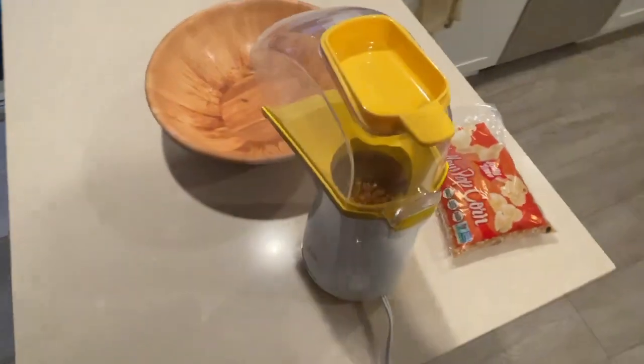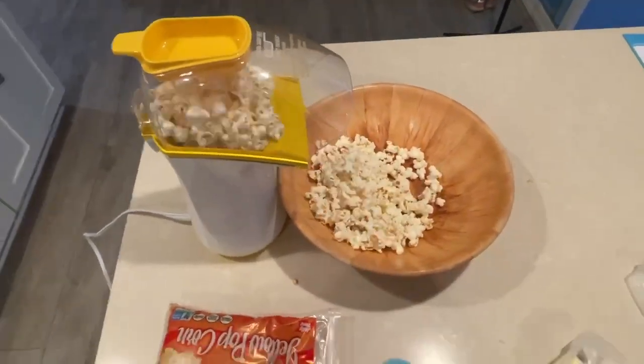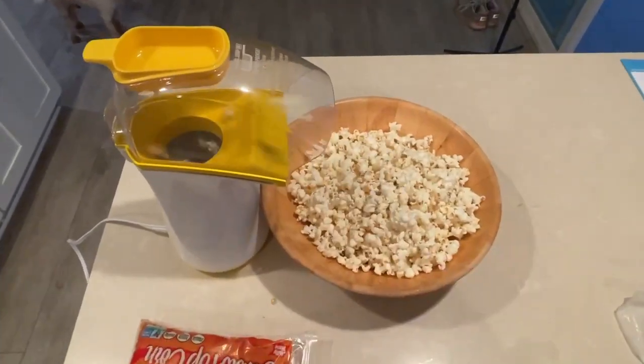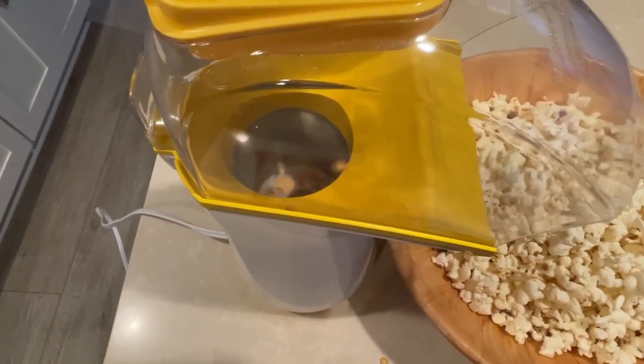While it's cooking up the popcorn, I usually warm up my butter in the microwave. You can do it in that yellow measuring cup, but I just do it separately for easier cleanup afterwards.